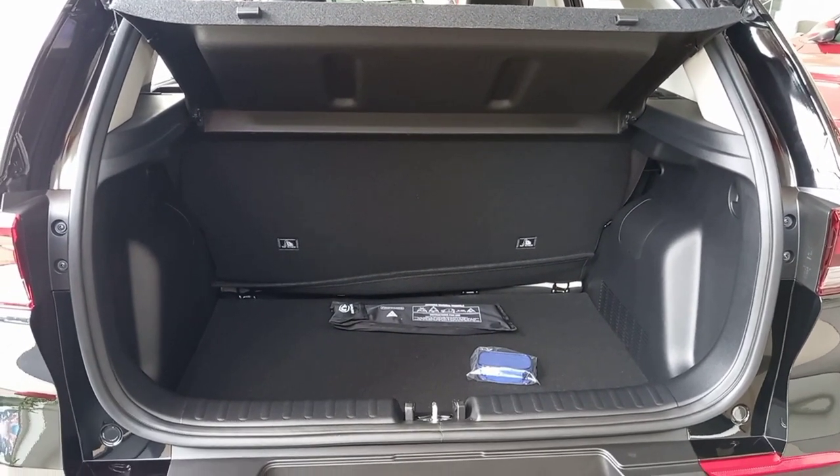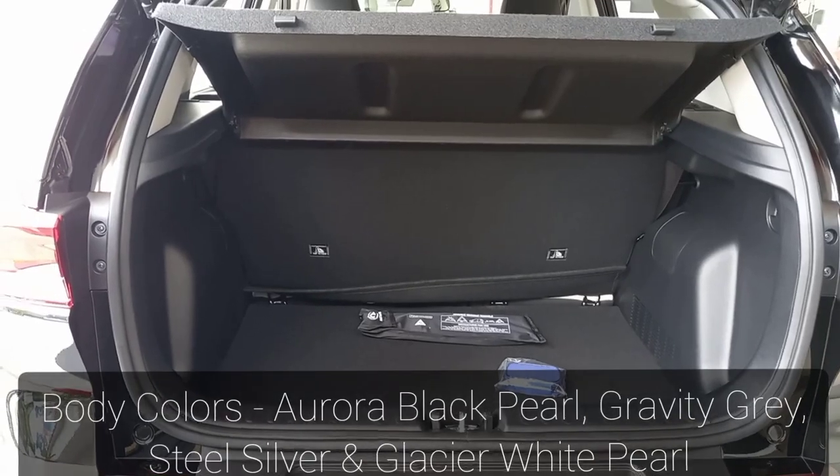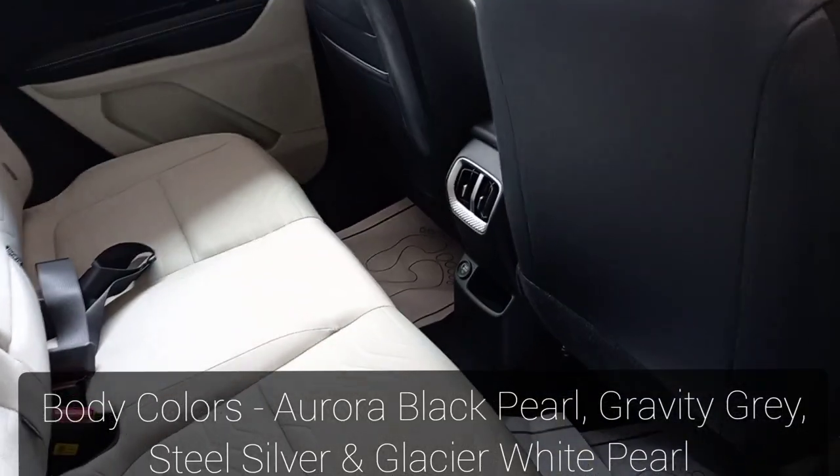The Sonnet anniversary edition comes in four body colors: Aurora Black Pearl, Gravity Grey, Steel Silver, and Glacier White Pearl.